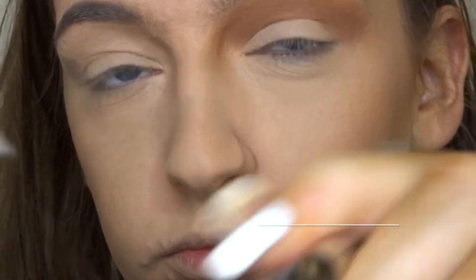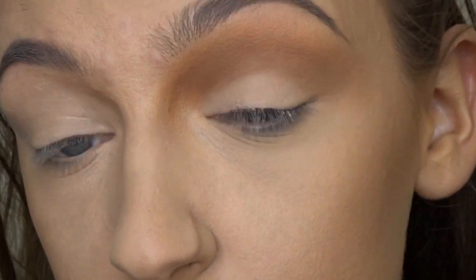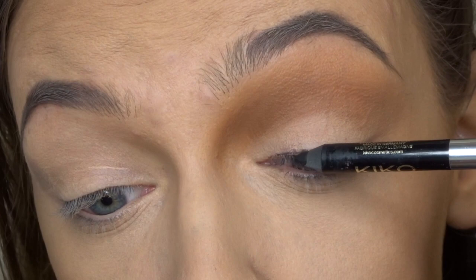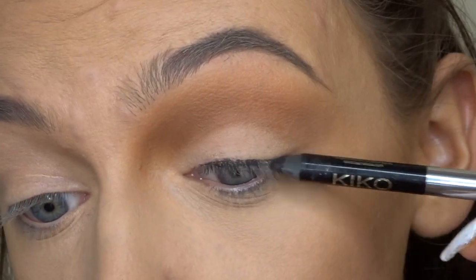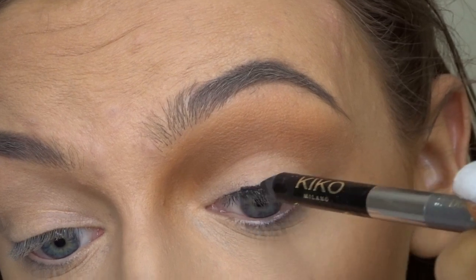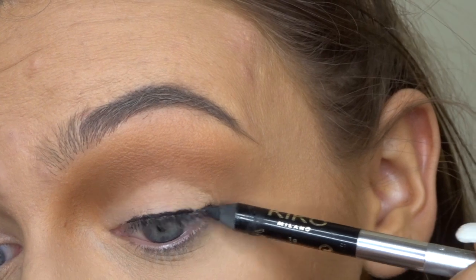So now I'm just taking this black eyeliner pencil from Kiko and I'm running that over my lash line. I wanted to do an eyeliner look but I'm no good with liquid eyeliner, so I thought let me try it with a pencil. I'm just taking it really slow, patting the product on and then kind of blending it out, bringing it back towards the end of my eye.